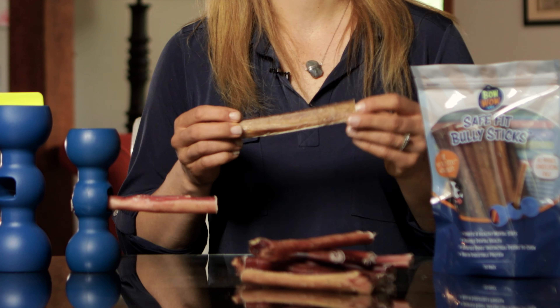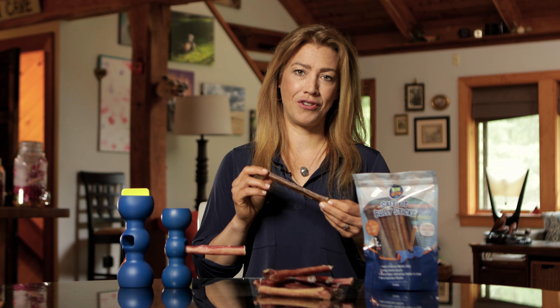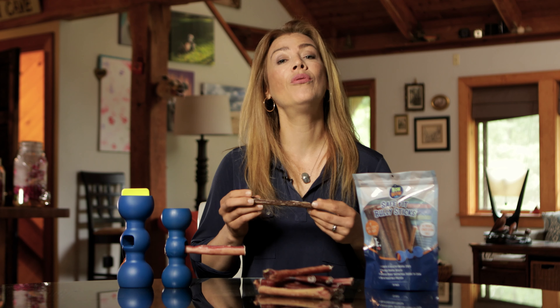Hi, my name is Jonna Devereaux. I'm a clinical pet nutritionist and the director of nutrition and wellness for Bow Wow Labs.